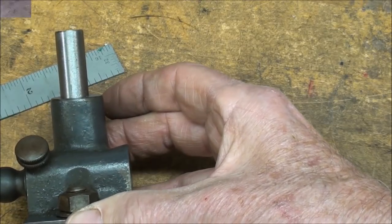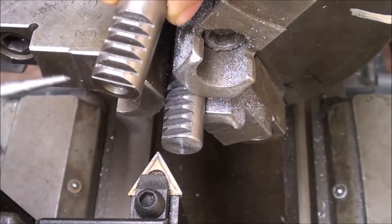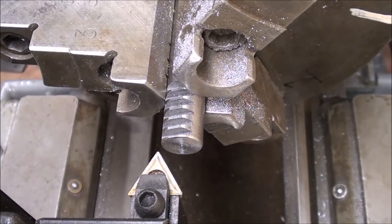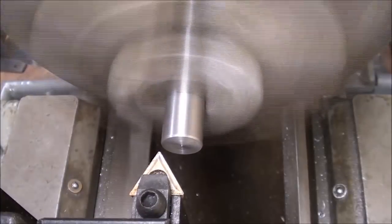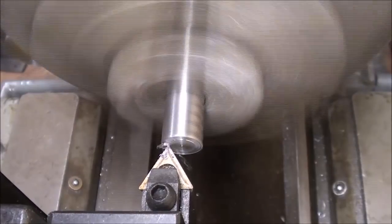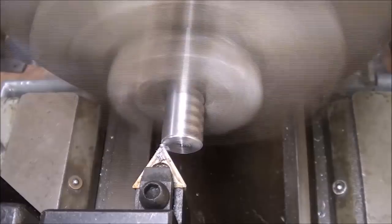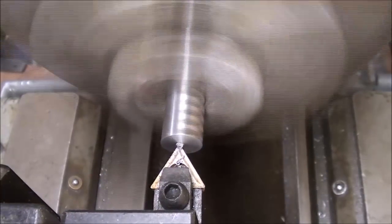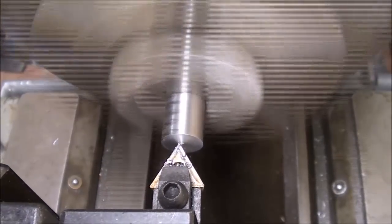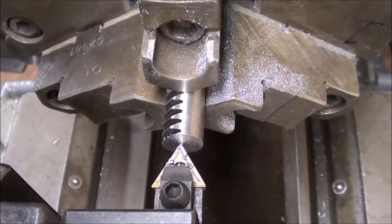Over to the lathe. I will now face off the last tooth here, so I have just what looks like about a half of a tooth here. So that's this operation - until I get down to the mark.